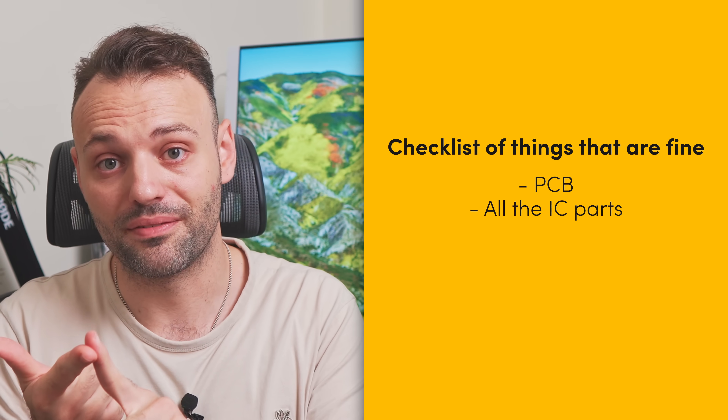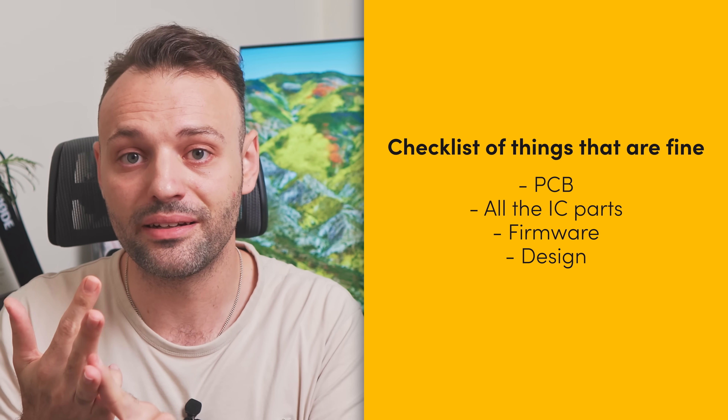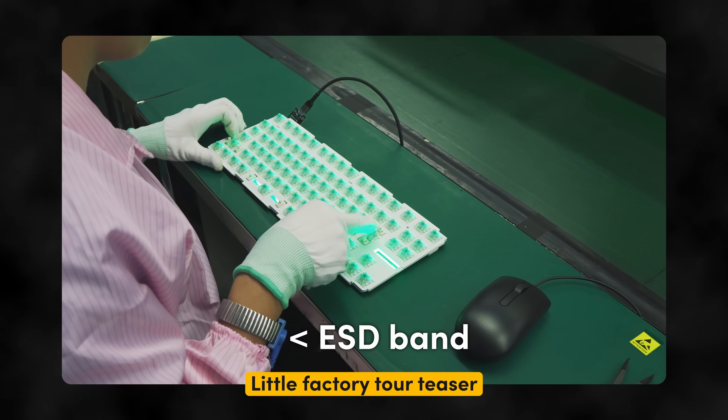So what does this mean for your ATHE? Don't worry — the PCBA is fine, all the IC parts are fine, our firmware is fine, our design is fine. We just ran into a classic ESD problem. Even if at home you have your daughter board connected with a USB cable, powered, and you start connecting to the main board, you'd need to do it thousands of times in a specific environment where a spark could take place for there to be a chance of breaking that USB-C — it's not going to happen.